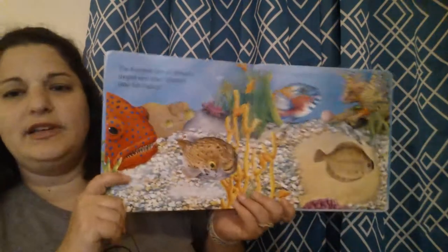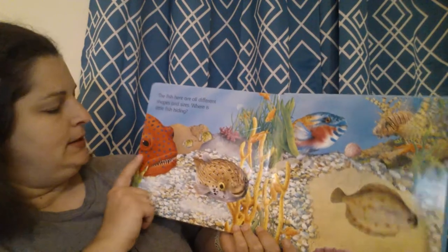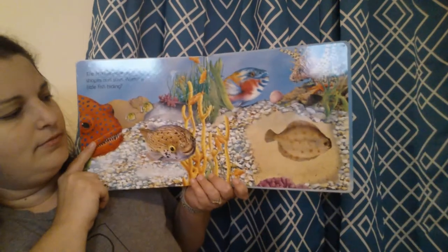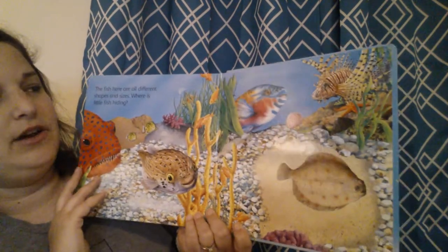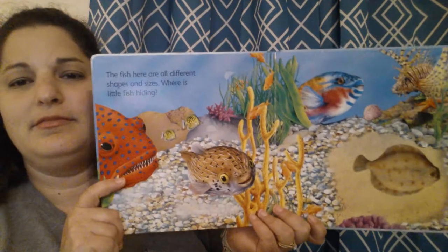And then here we end with some puffer fish. And maybe this is a piranha — I don't know, maybe. Oh, this is a neat fish that lays flat on its side to disguise itself, I do know that. And this is a lionfish.